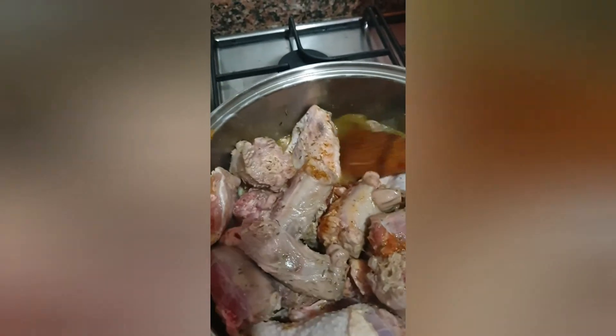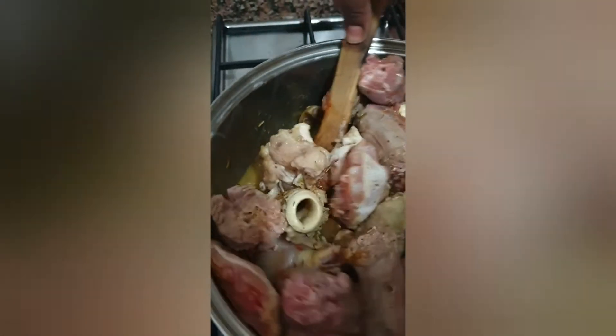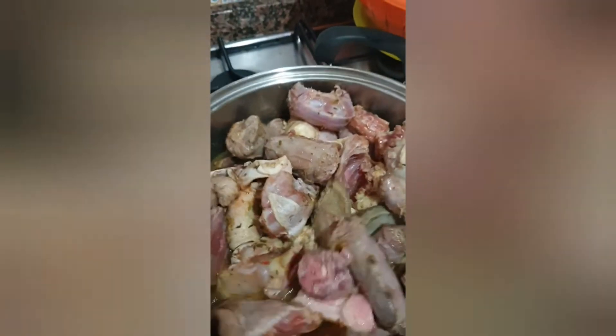We'll leave the meat to cook for about 20 minutes or thereabouts, then we begin with our sauce. It's going to be delicious and yummy. We also have fish going — it's in the oven right now. When it's done I will show it to you.